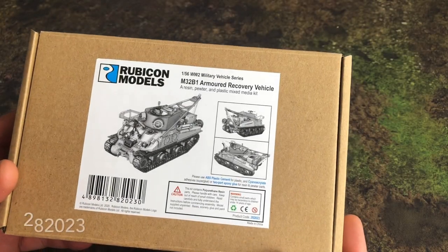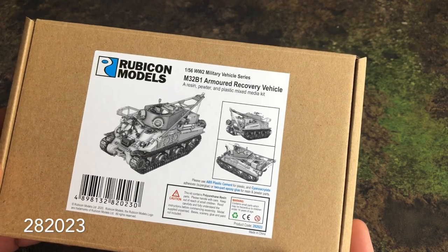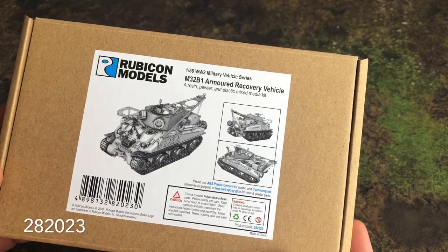Welcome to this video. Today we're going to be looking at the 1/56 scale Sherman M32 B1 Armored Recovery Vehicle.